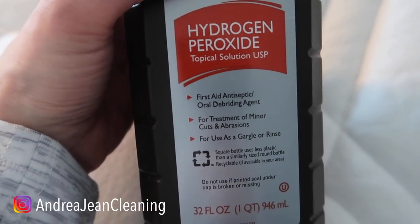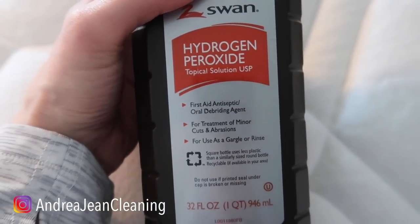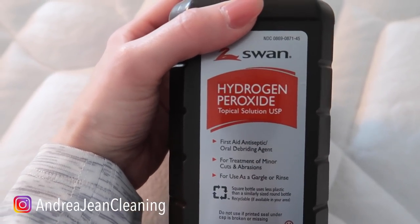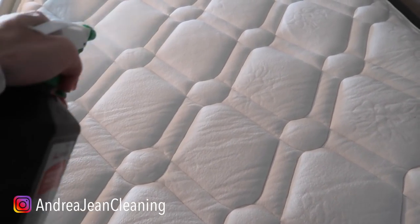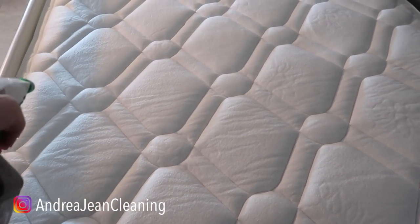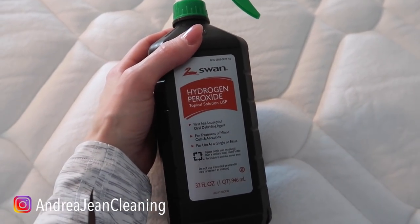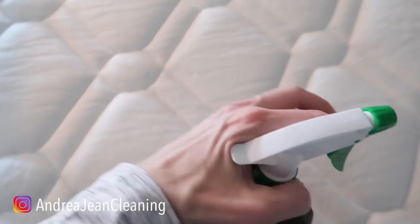Let's just take a quick peek at this right here. You can use this as a gargle or rinse — I've never done that before. Let us know in the comments below if you've gargled or rinsed with this; that kind of scares me a little bit. But it's an antiseptic, so where do you typically spray this? You spray this on cuts and scratches and anything with exposed skin, because it kills the bacteria so that you do not get an infection.